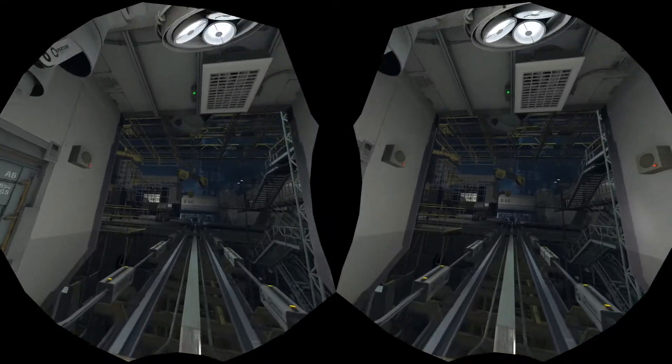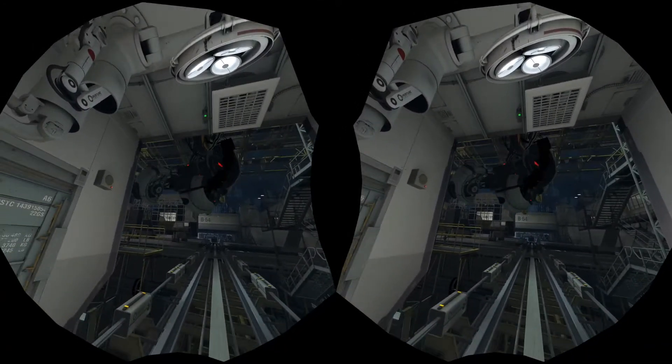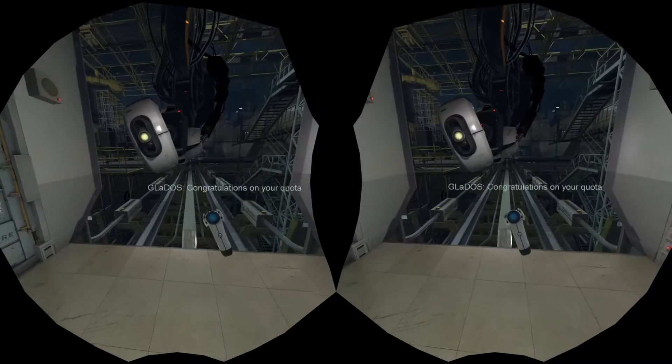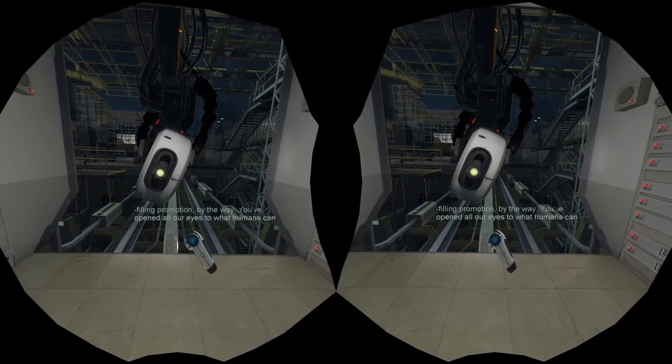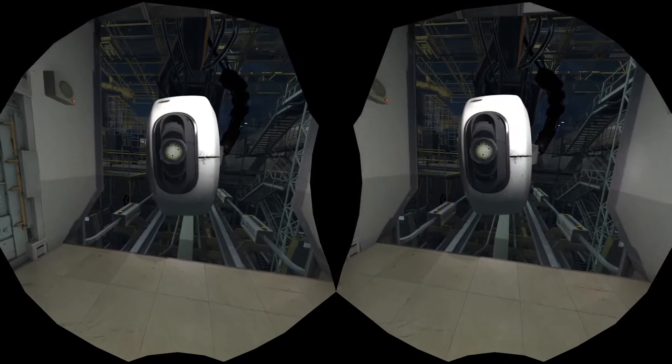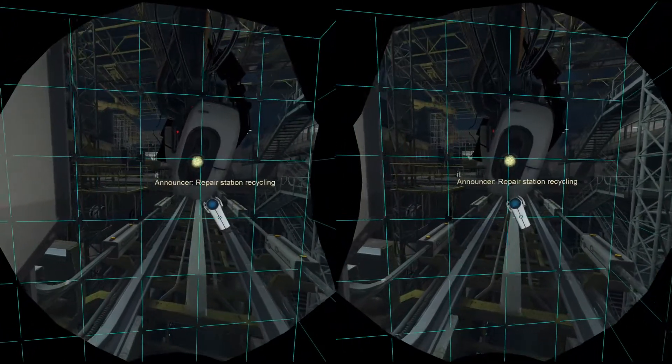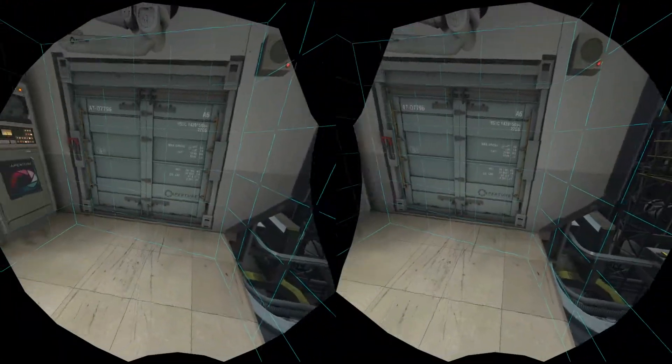I don't believe it. What kind of robot can't handle the simplest? Oh, it's you. Congratulations on your quota-filling promotion, by the way. You've opened all our eyes to what humans can achieve when you put your tiny little minds to it. Repair station recycling initiated. For your own safety, please vacate this station immediately.